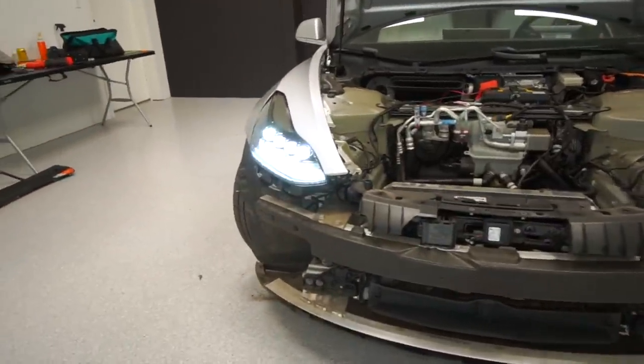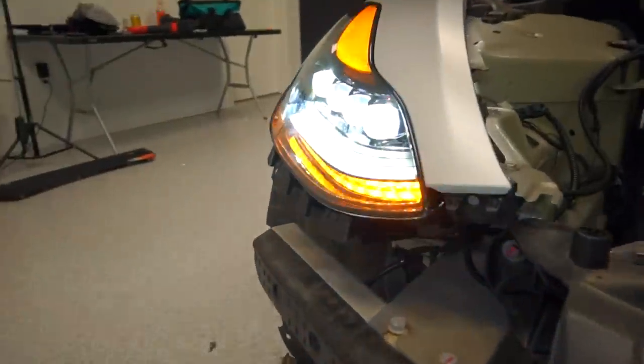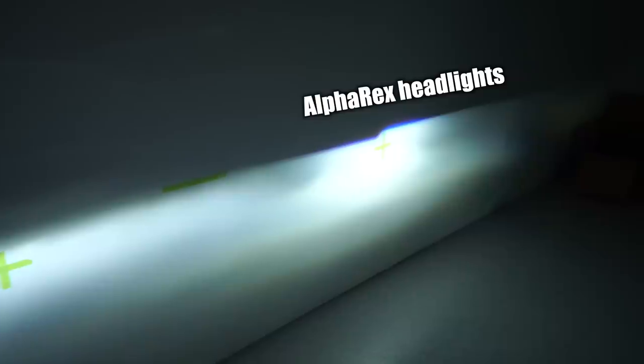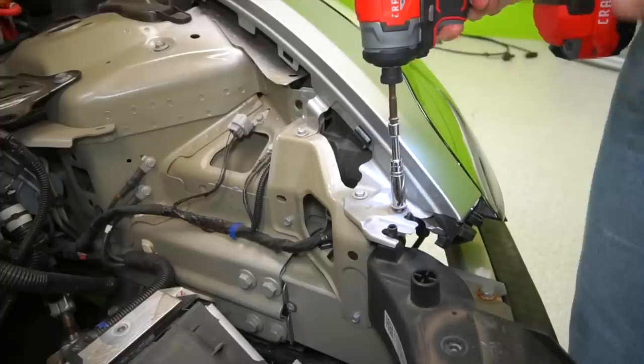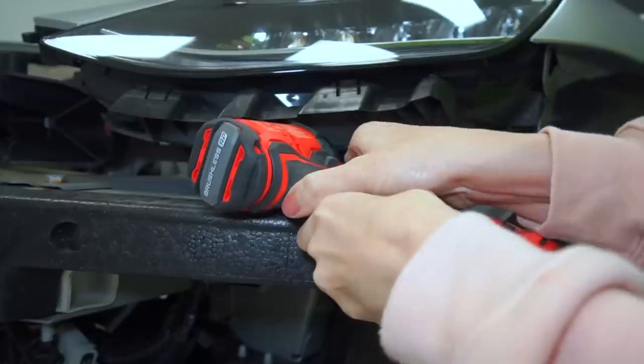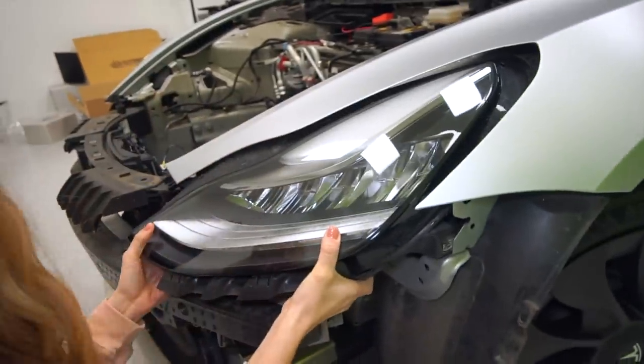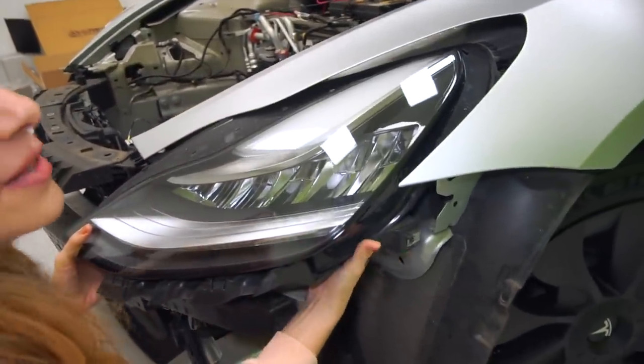On the left we have our stock headlight — you can see it's kind of a fuzzy blend — and on the right we have the new Alpha Rex headlight, and look how crisp it is.